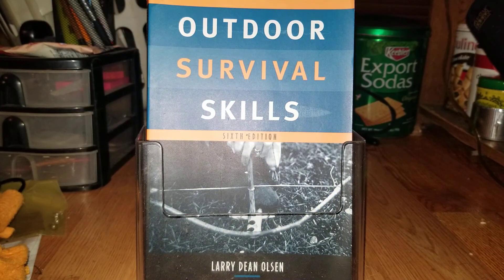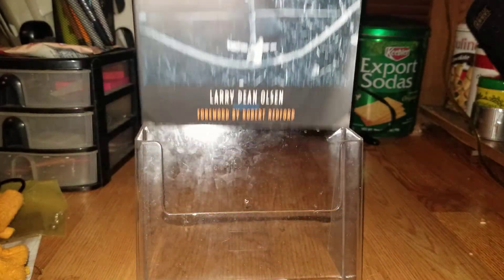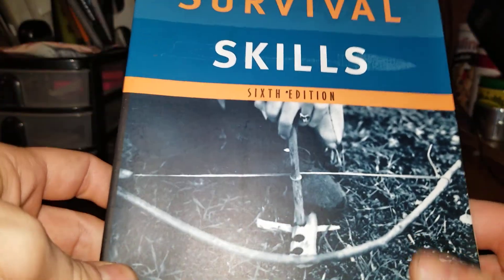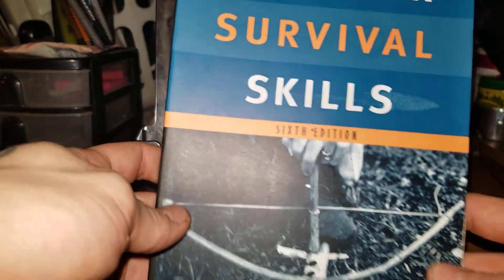Hey there everybody, it's Sam coming back at you with another book review. This is 'Outdoor Survival Skills' by Larry Dean Olson. This is a really good book — I think this is probably one of the first books that came out back in the day on survival skills that was actually good.